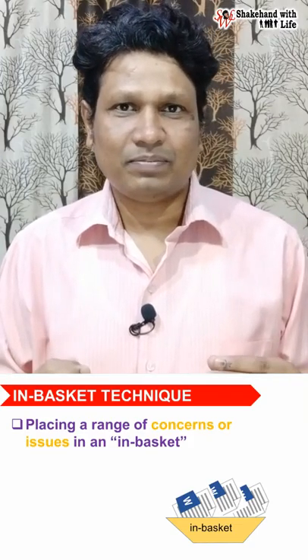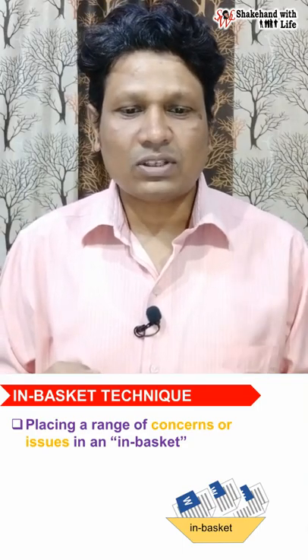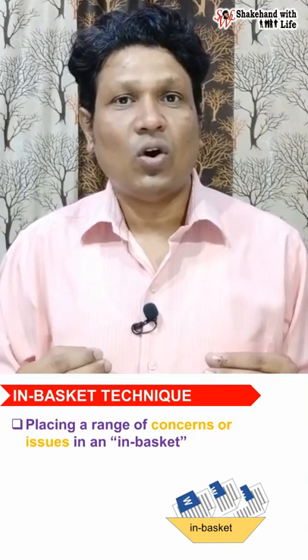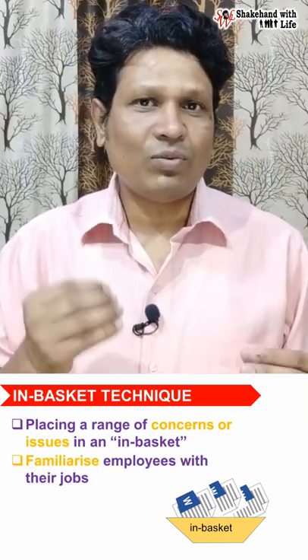The in-basket technique, also known as an in-basket exercise, involves placing a range of concerns or issues in a basket to familiarize employees with their jobs.